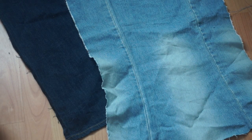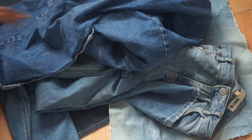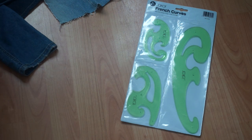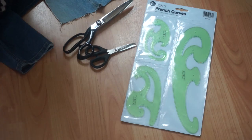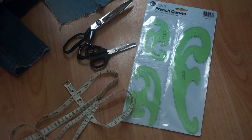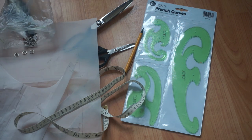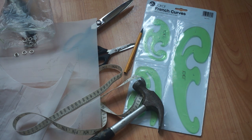The first thing you're going to need is denim — the color or type is completely optional. I just had a whole bag of denim so I chose from that. You'll also need curved pattern tools, a pair of scissors, a tape measure, some tracing paper, some eyelets, a hammer, and that's it.